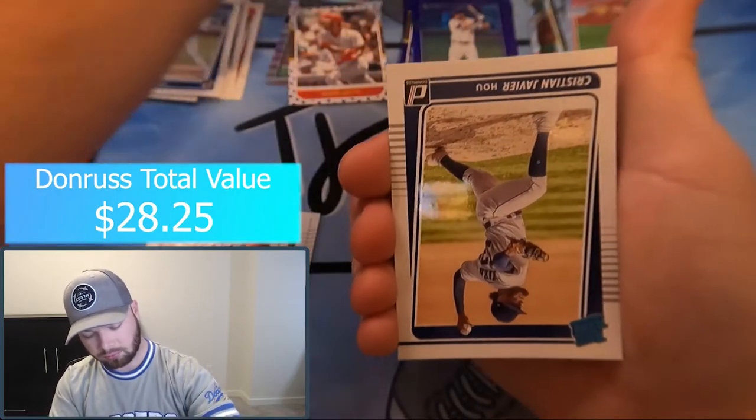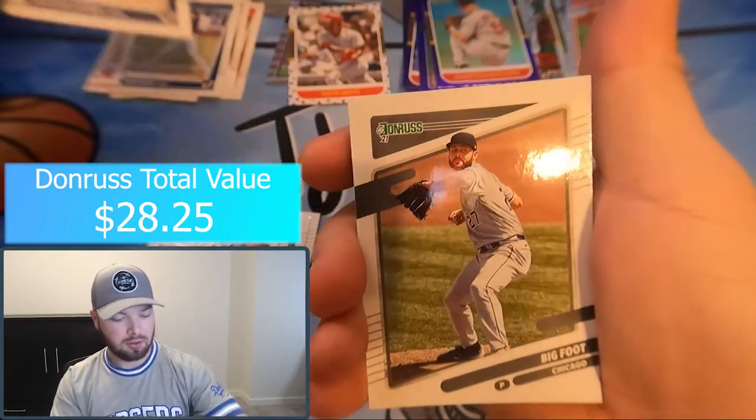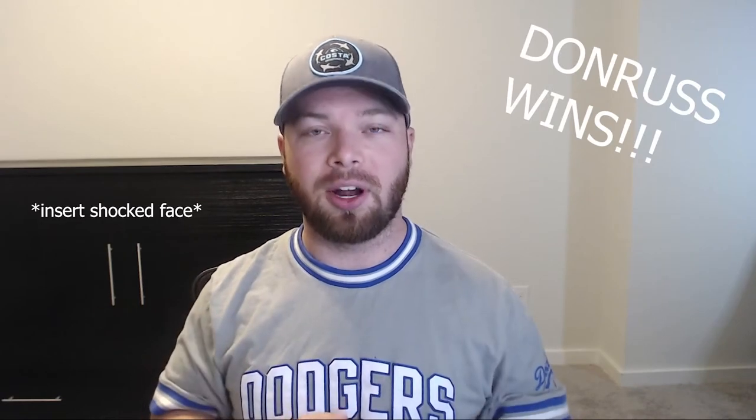We got an extra Diamond parallel — that's a nice one. The Alec Bohm rookies insert and Jonathan Papelbon rated rookie, Christian Javier, and Bigfoot to finish off the box. Pretty fun opening, guys. Unfortunately we didn't pull any autos, but we got some really cool parallels from Donruss. More videos like this coming soon — retail run tomorrow so make sure you catch that video, and the announcement of our 100 subscriber giveaway will be in that video as well. Don't forget to smash that like button and subscribe — I appreciate the love, guys. Peace.